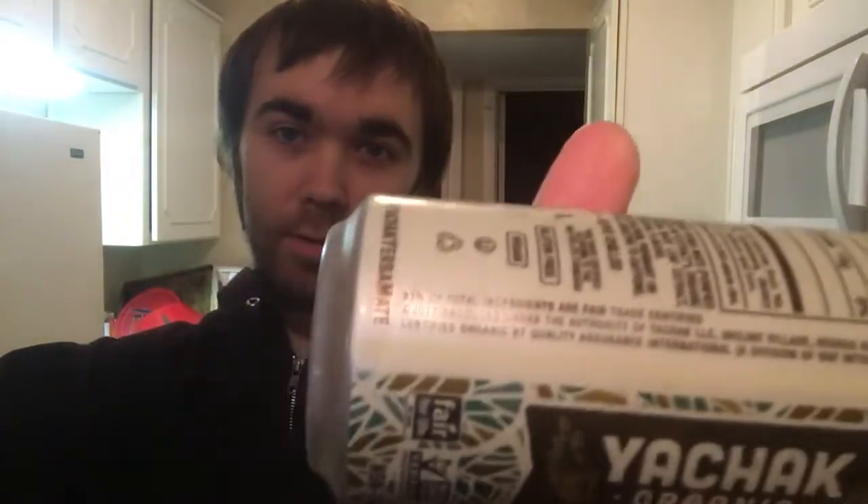I'll just drink this one and then when I get to the flavor one I'll look it up for y'all. It's non-carbonated and it's vegan. It's non-GMO project verified and Fair for Life certified - I guess that's a fair trade company. It says 93% of total ingredients are fair trade certified. It's also gluten-free and vegan - great for people out there who want something that fits those dietary needs.